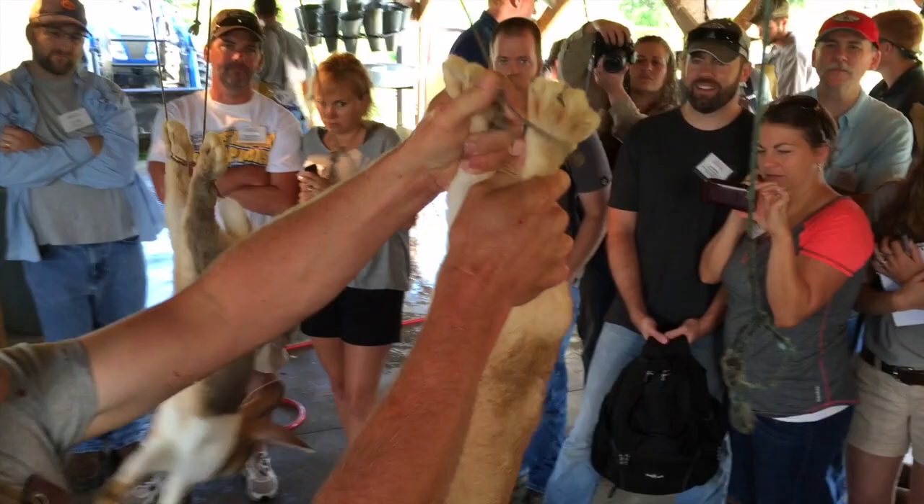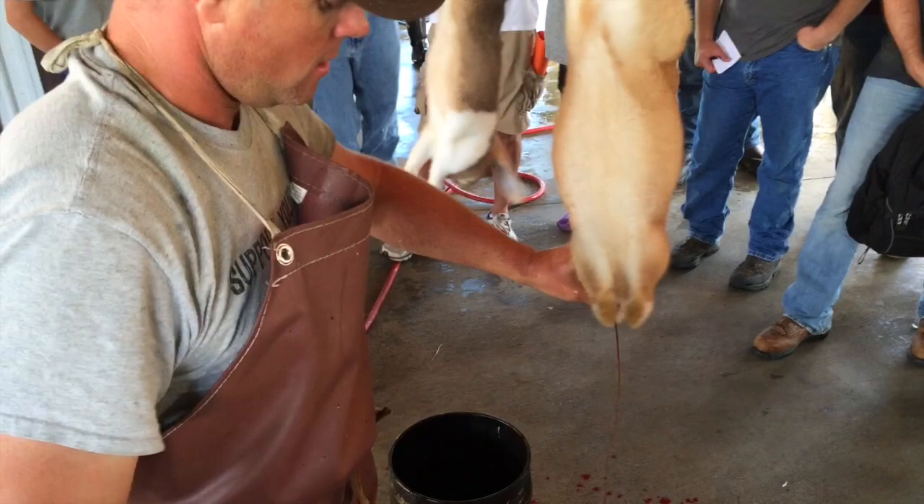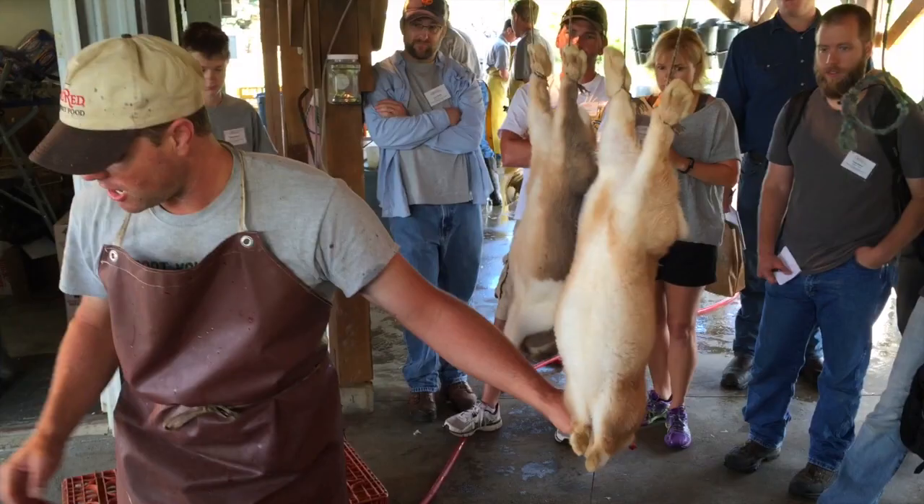The rabbits are a little bit different. We do stun them first, but we're not killing them that way — we're just stunning them, knocking them unconscious, and then we're going to bleed them just like the chicken, but instead of two slices, we're just going to use one. Any muscle reaction you're seeing is just that — the rabbit's not feeling anything. Check that through the eye response: nothing. Totally unconscious, not feeling a thing.